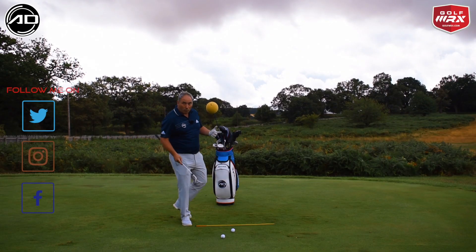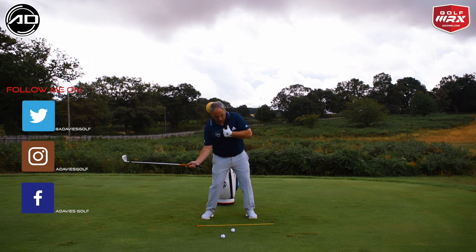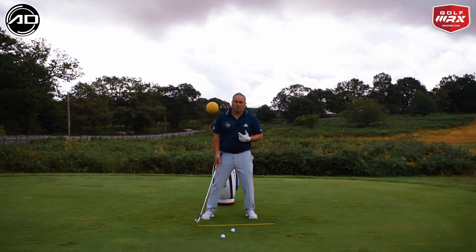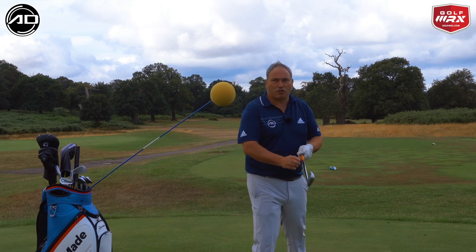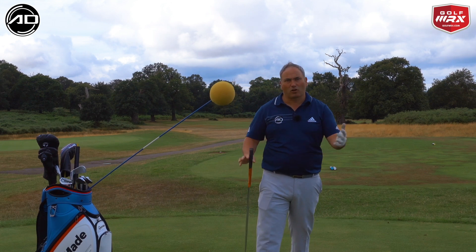Just to be clear what hanging back is through impact: it's basically our upper torso moving backwards through impact, meaning that we're going to hit the ground prior to impact. So our low point is going to be before the golf ball — we're going to get a lot of duff shots, a lot of top shots, a lot of high elevation in our shots. We're really going to increase that dynamic loft through impact, so not desirable at all for power or contact.